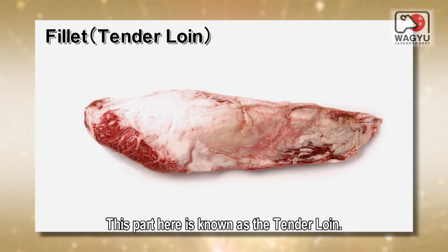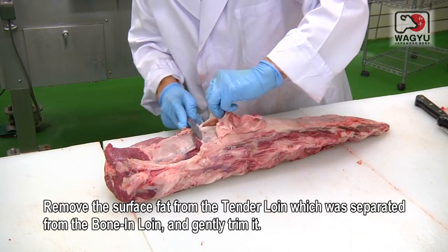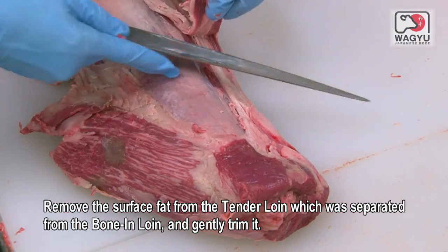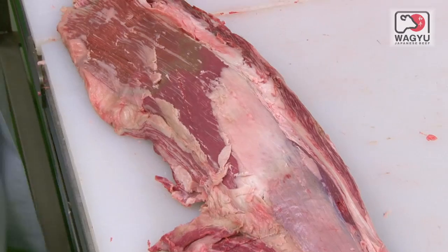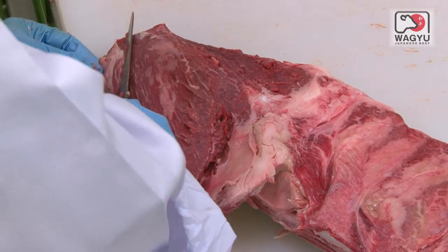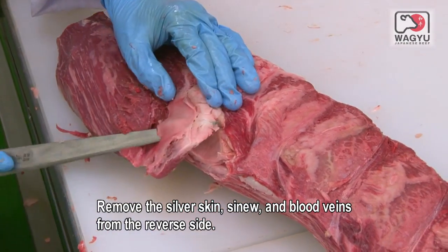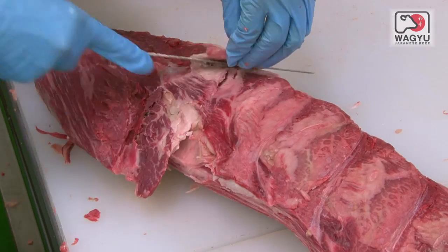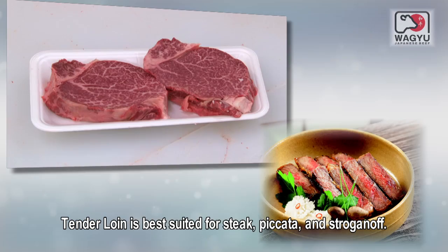This part here is known as the tenderloin. Remove the surface fat from the tenderloin, which was separated from the bone-in loin, and gently trim it. Remove the silver skin, sinew, and blood veins from the reverse side. Tenderloin is best suited for steak, piccata, and stroganoff.